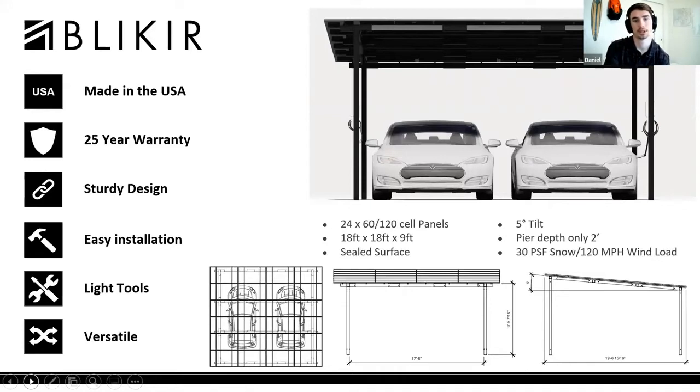That's pretty good for a two-foot pier depth — something you can essentially dig by hand, which is something a lot of people have issues with. The carport stands nine feet tall, has a five-degree tilt, and a pier-to-pier length of 18 feet.